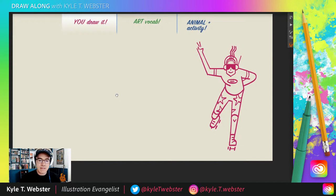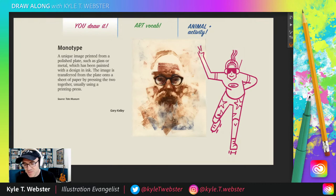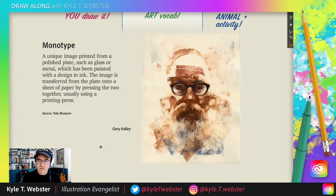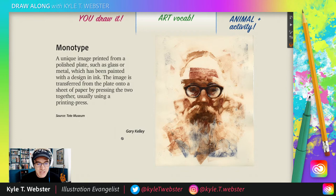I was looking forward to doing that with all of you today. So now we are moving along to art vocab. And for today we have a monotype. One of my favorite monotype artists is Gary Kelly, pictured on the right — an absolute master of the form. What is a monotype? Well, mono means one, right? So a monotype is a unique image printed from a polished plate, such as glass or metal, which has been painted with a design and ink. So you take some ink and you paint on a piece of glass — I've only done glass printing, plexiglass actually. It's really fun.